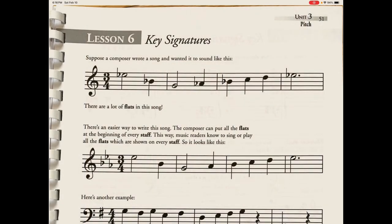This is lesson 37 and we'll be discussing key signatures. Returning to J. Albrecht's Ready to Read Music, we're on unit 3, which is our pitch unit, lesson 6, key signatures.